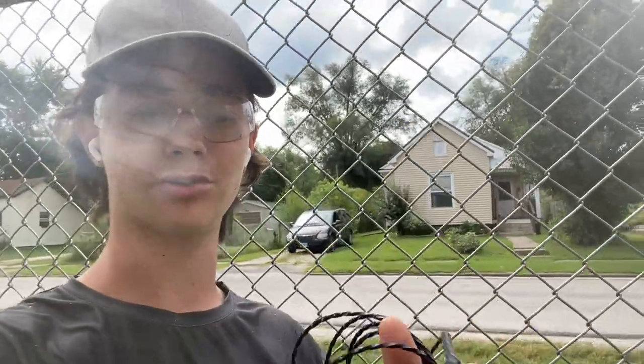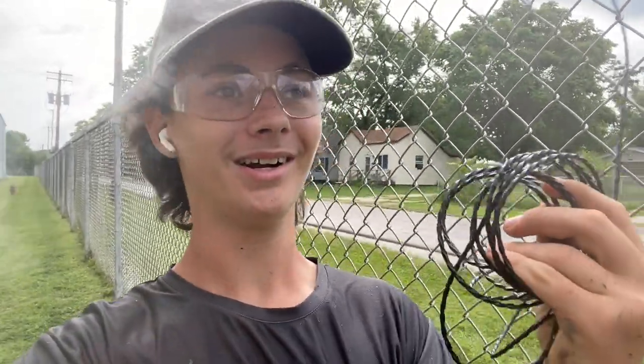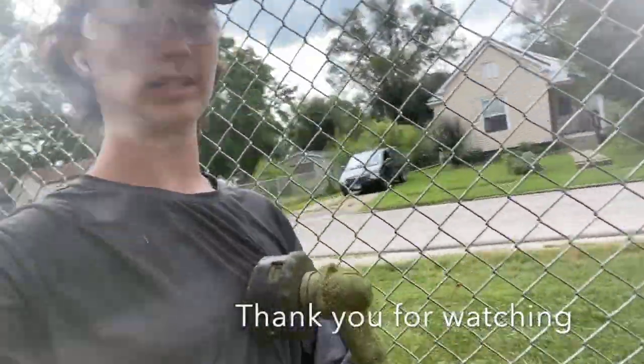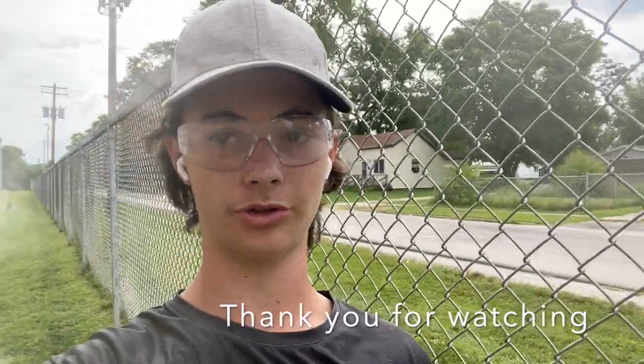A tip I learned fast: fence lines really eat up trimmer string. I pack enough trimmer string in my pocket to reload a full new head so I don't have to walk all the way back to the truck — that's a huge time killer. Efficiency is everything in lawn care, whether you're solo or running multiple crews. The faster you get it done with good quality, the more money you make. I also recommend never leaving the trailer without string in your pocket, and keep fuel topped up just before doing a lot of trimming.